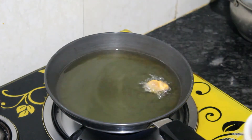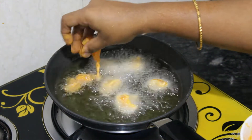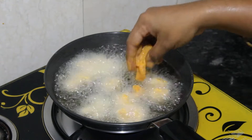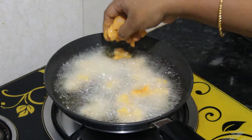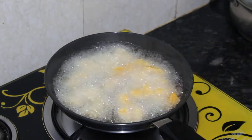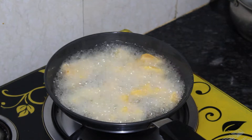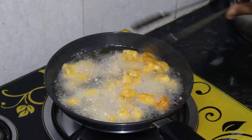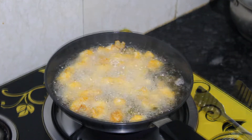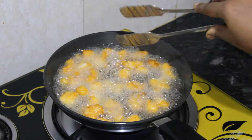Put the oil in the pan. We will add flour to the chicken and coat it, then put it in the pot to fry.